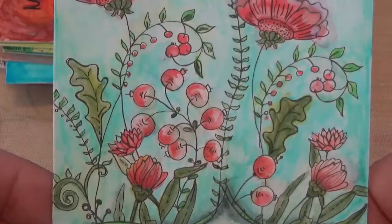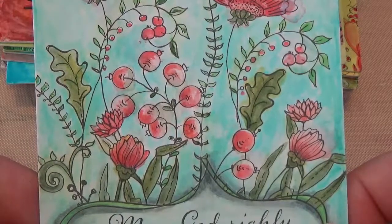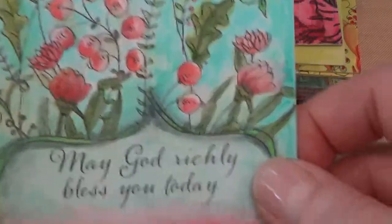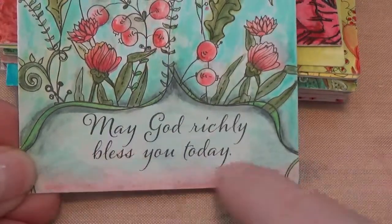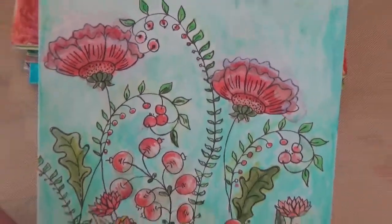Don't worry about shading and highlights when you start coloring - just get your markers and some paper and start. You can fool around on plain paper without actual designs first if you want. I like to smudge other colors around, which keeps it looking very interesting. It's just a fun thing to do and it's brought me a lot of joy.